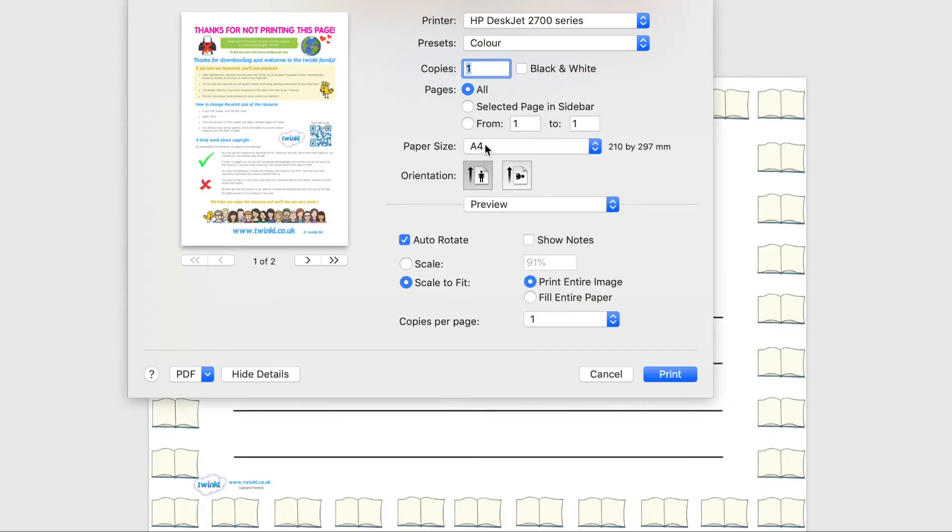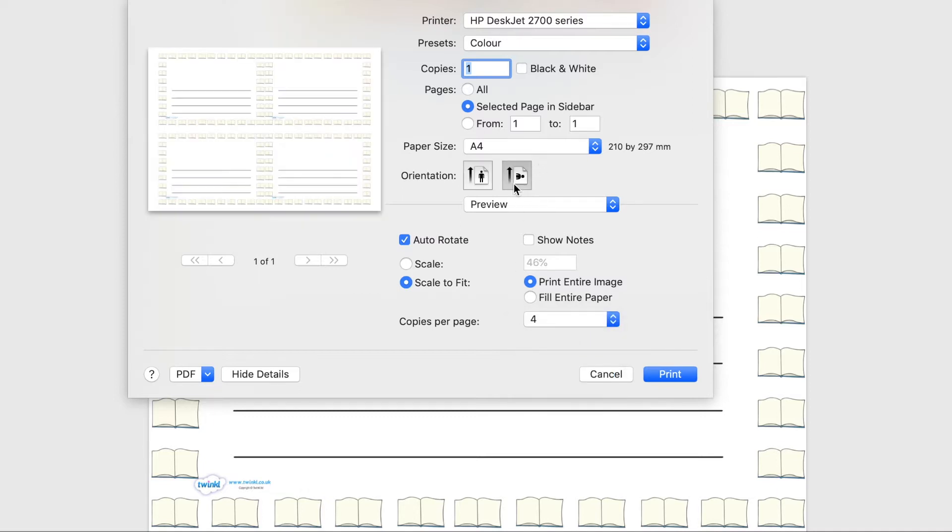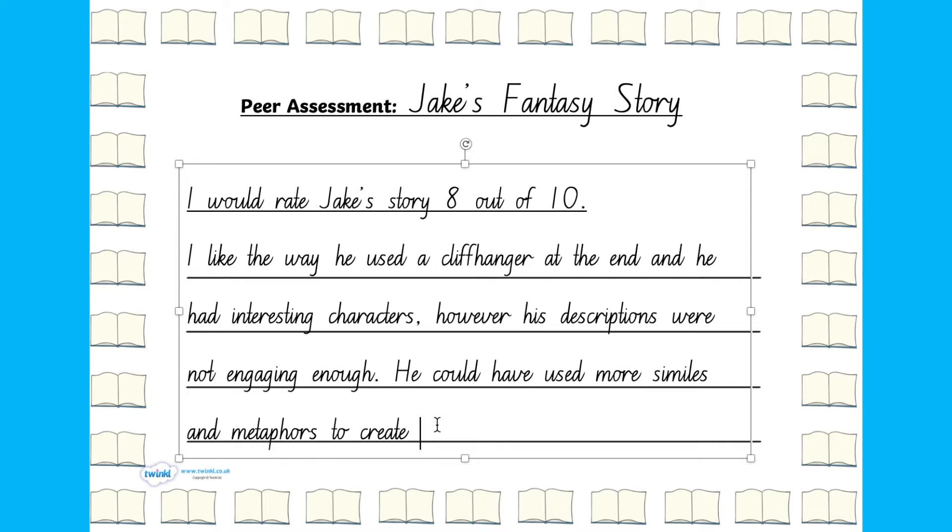One creative way to use a page border is to print four to a page. For example, when your child is editing a paragraph of writing, or for small book review slips like this, or you can print four to a page to peer assess and these pieces could be stuck into each other's books.